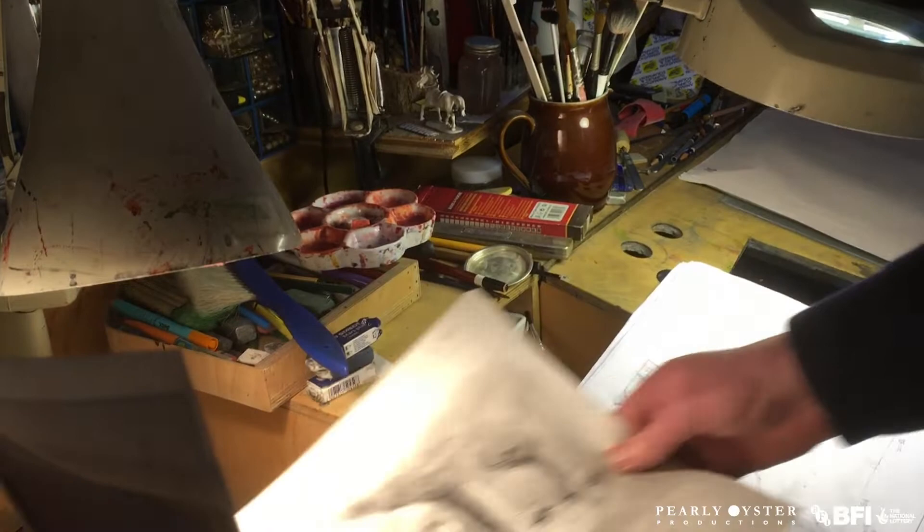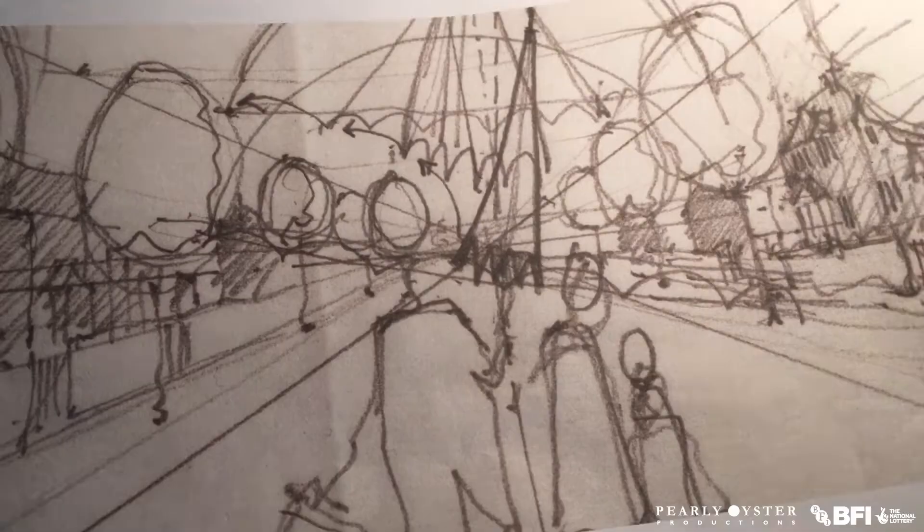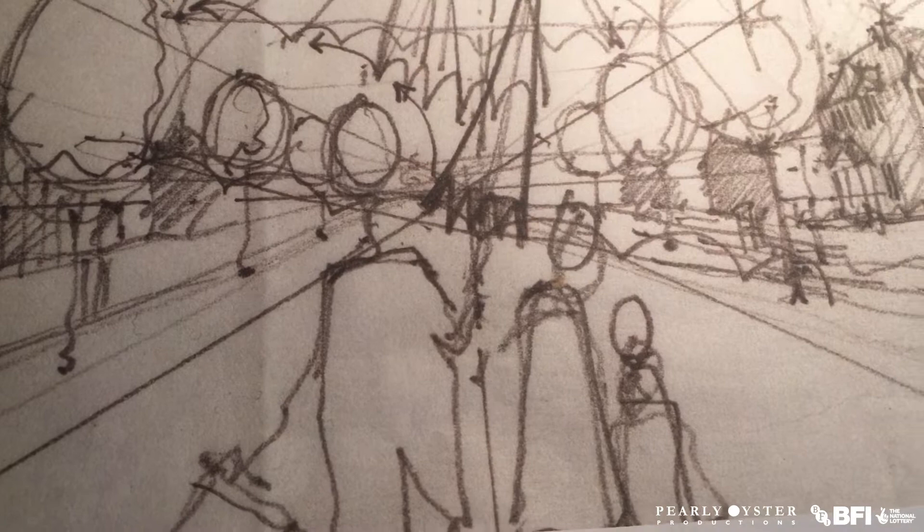So here we go, we're looking at the umbrella scene here. Well here we've got one of the study drawings for both the movement of the umbrella and the movement of the characters in the background.